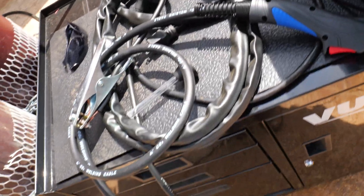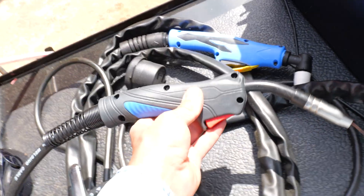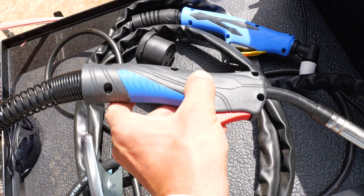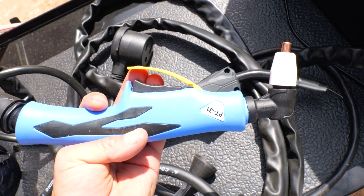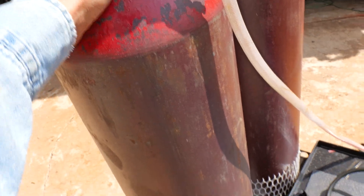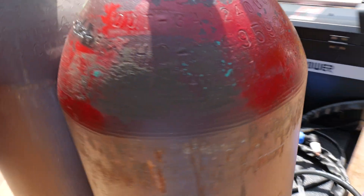I got the leads up here. So here's your MIG gun, MIG torch — looking pretty good, it's got a nice grip on there. We got our plasma torch right here, should be about 50 amp plasma. I got two new bottles: 75/25 and 100% argon. Should be good on that.